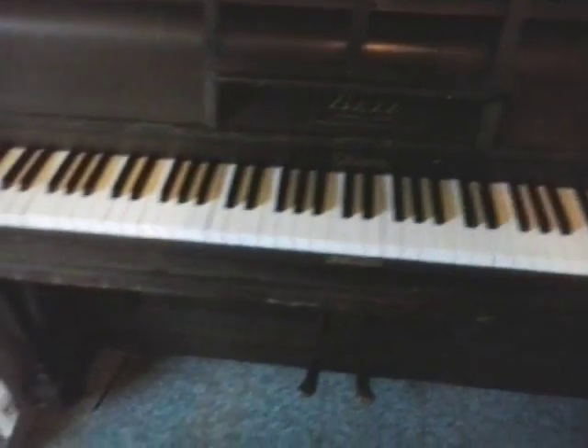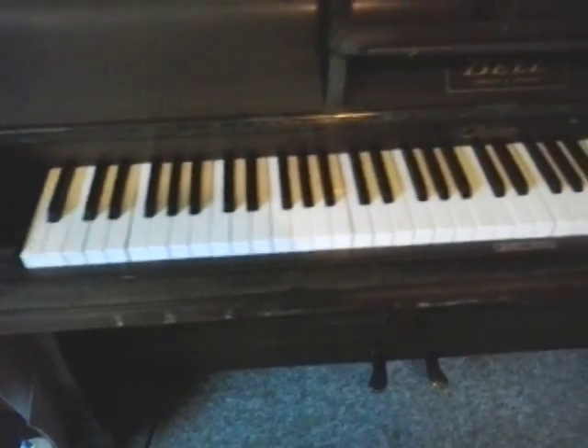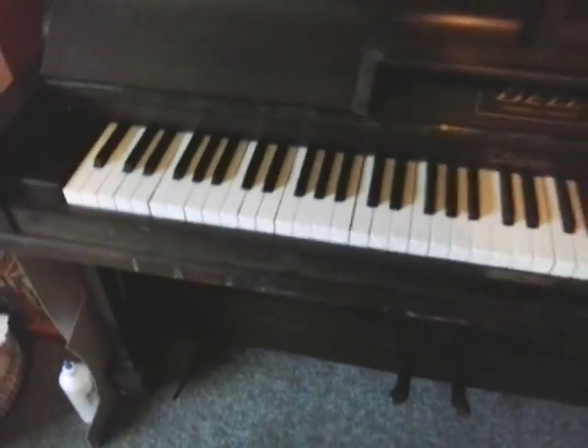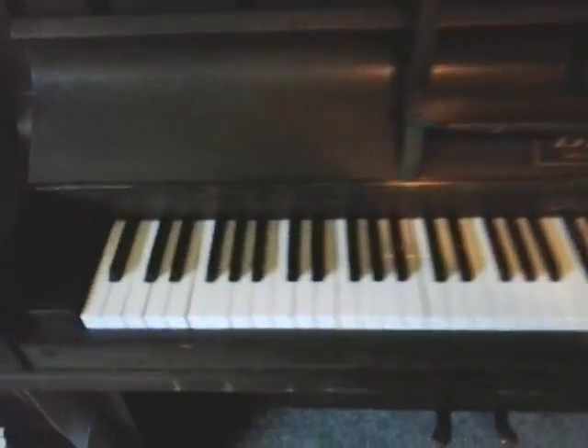We're changing it because we're getting a new piano, because it's old. You probably need to know something about pianos — I don't play it. My kids play on it, but it needs tuning, so I don't know if it counts as spares or repairs.